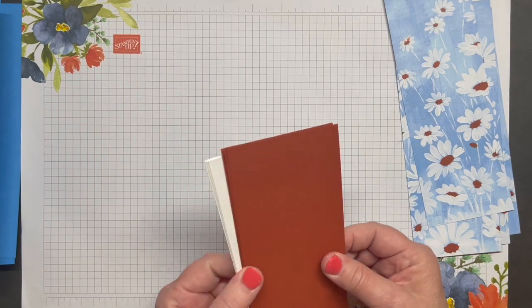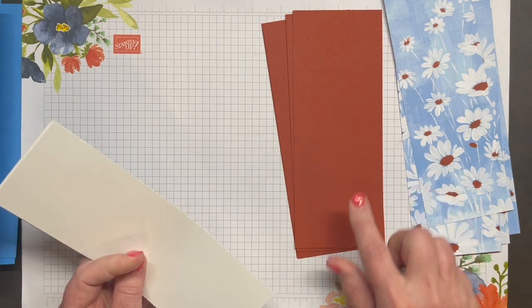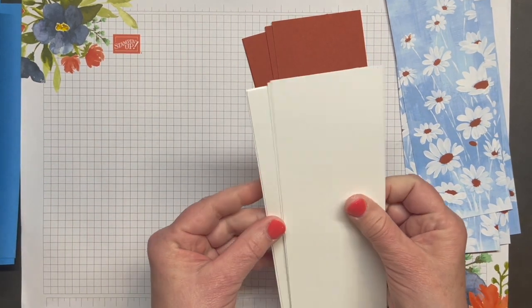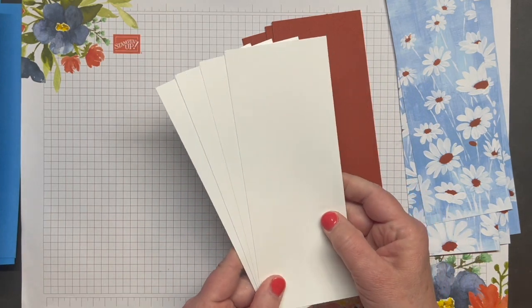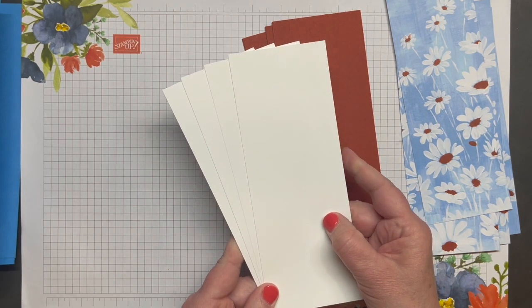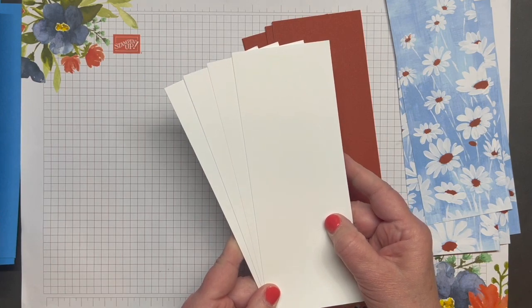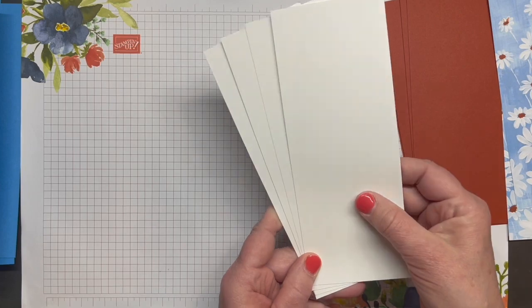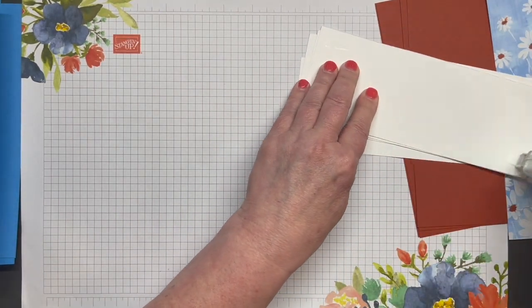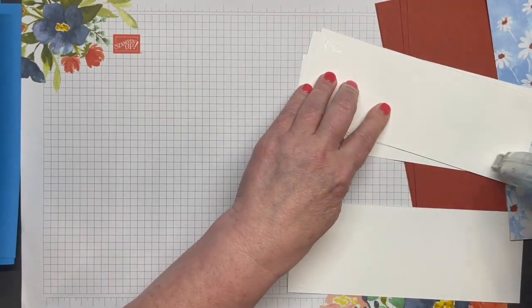I've also cut four pieces of Cajun Craze cardstock measuring three and an eighth by eight and an eighth inches, and four pieces of Basic White cardstock also measuring three and an eighth by eight and an eighth inches. I'm going to start by putting these pieces of Basic White cardstock on the inside of my card bases.